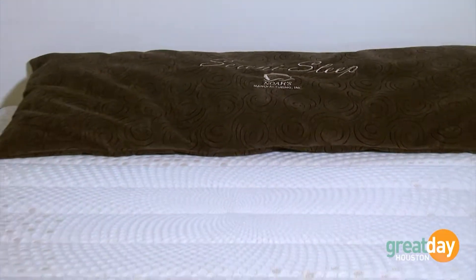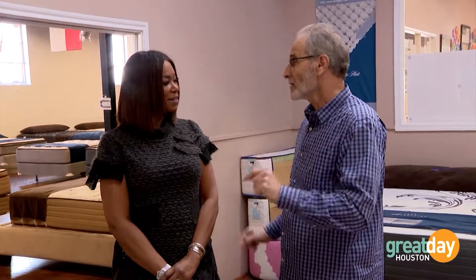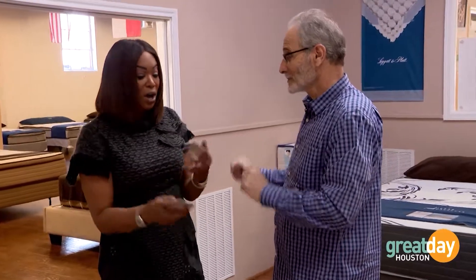They also ask about any physical issues — pain anywhere in your body, or whether you've been in an accident. Based on your answers, they recommend the bed you should buy. How you feel is not up for discussion until you tell them — like 'I didn't want to get out of bed this morning because it was so comfortable' — that's how they know the mattress is working for you.